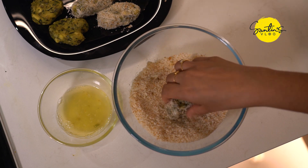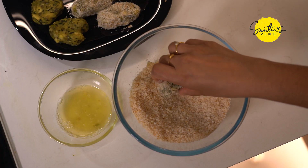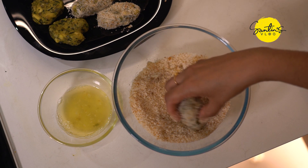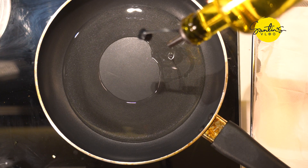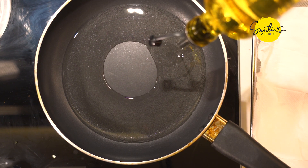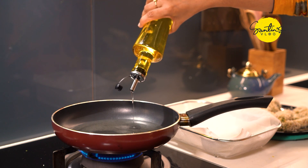Now let's try it. I will try it with a crunchy feeling. If you want to cook it in the pan, it's not sunflower. I don't want to make it deep-fry, but it's a little bit better.